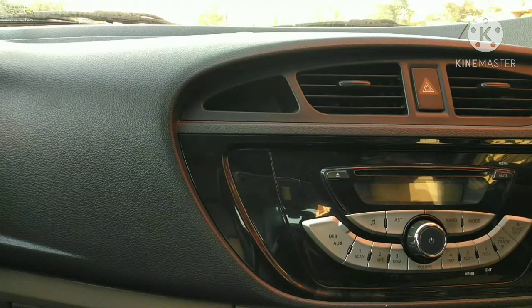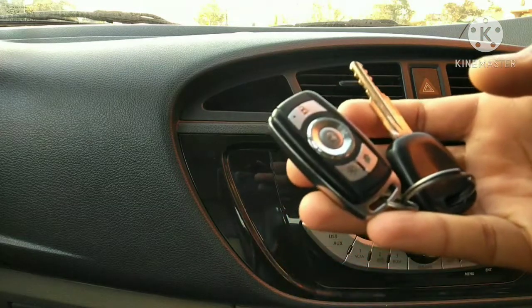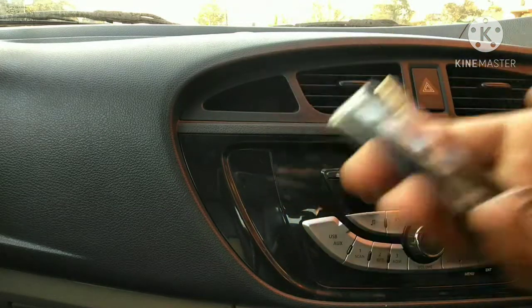Hi guys, welcome back to my channel. Today in this video I'm going to tell you how to remove the central locking system from the car. So without wasting much time, let's get started.